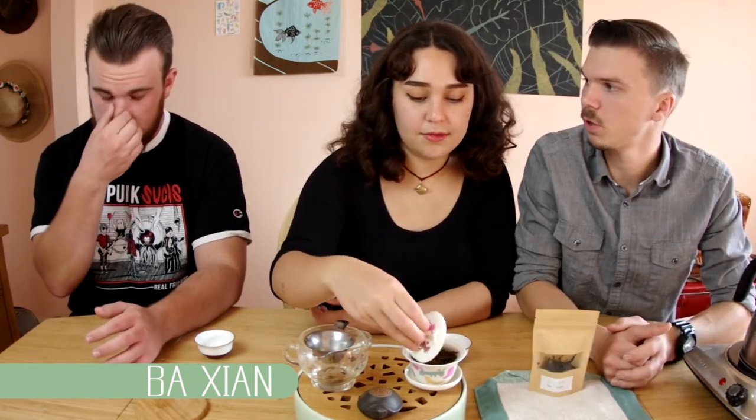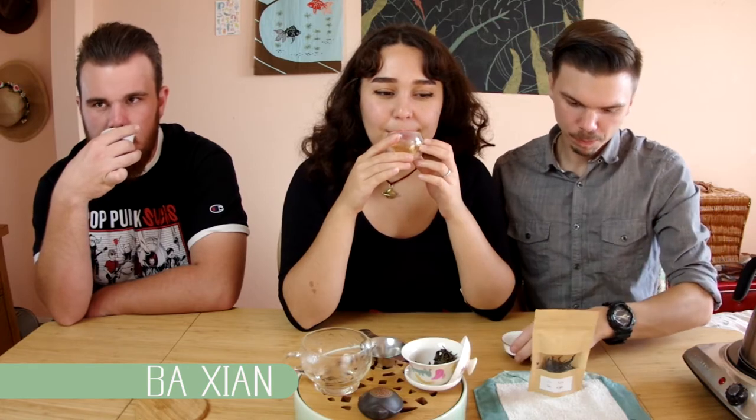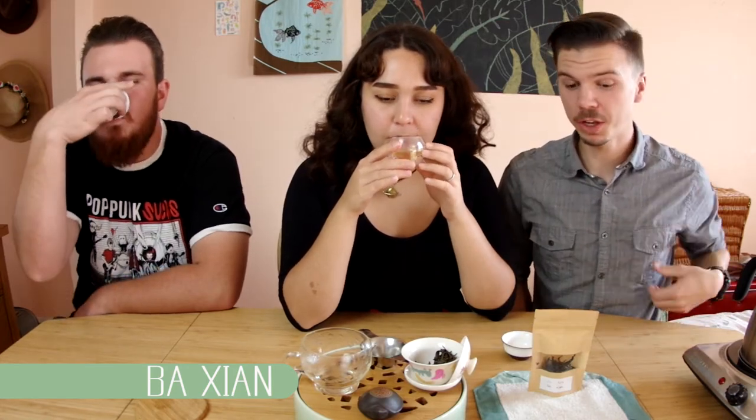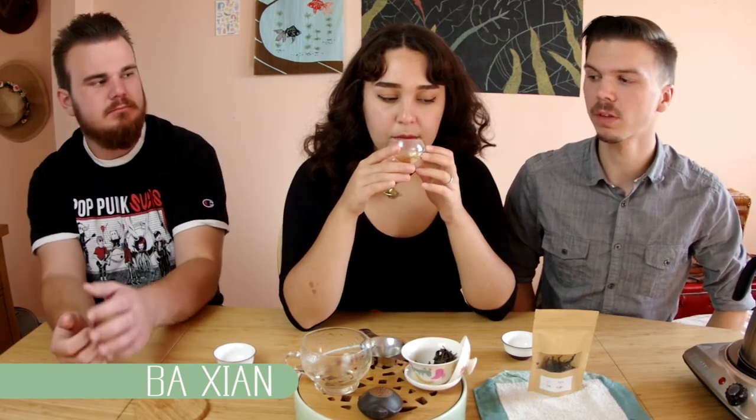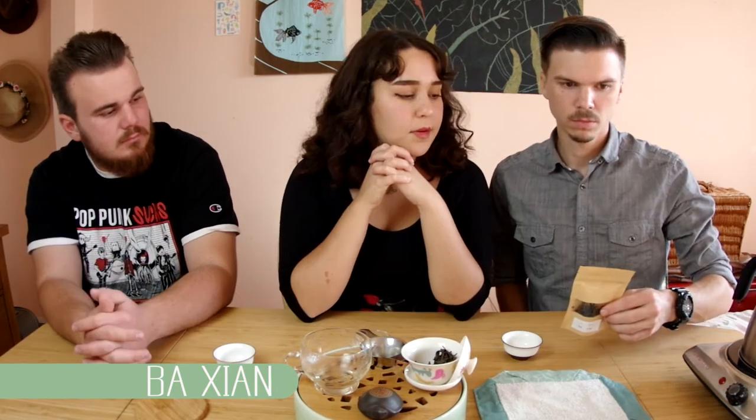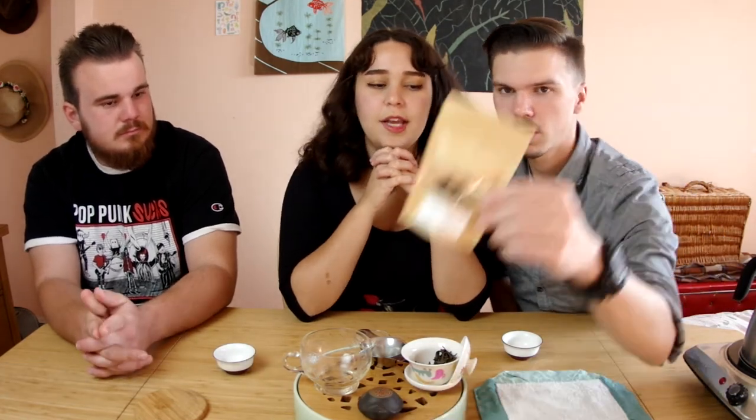I think this is a good tea. We're wrapping it up; we'll drink steepings eight and nine and come back at ten. Steeping ten is in the gaiwan — I really like this tea. This one does taste weedier, kind of leaning towards that bready, yeasty taste. I like that one. So that was the Bajian — I really liked that one actually.